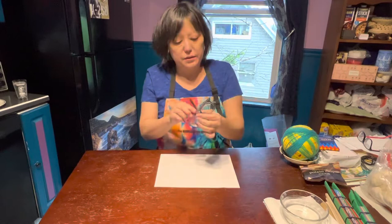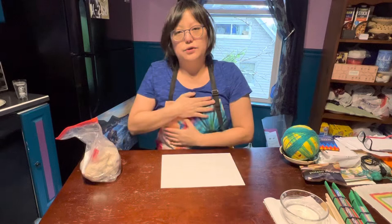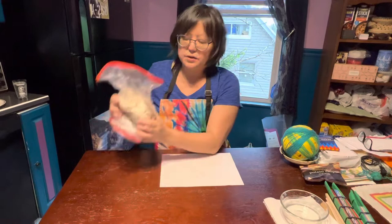Hi, this is Tara from Boys and Girls Clubs of Western Pennsylvania. I'm going to do a tutorial on how to use air dry clay, which is a super fun thing. I'm going to make a simple bird form. We watch birds in our house — we have 22 types of birds that come to our feeder area and they're all very beautiful, so I really want to make little tiny bird sculptures.